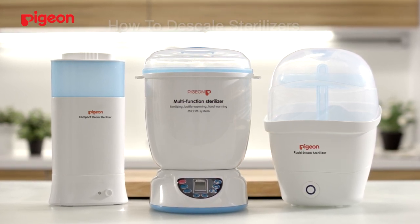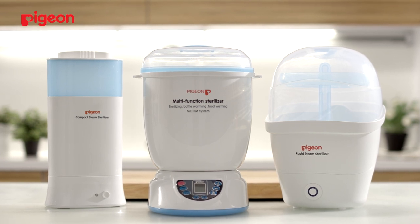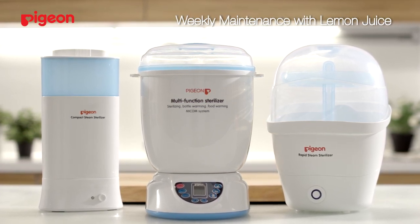A weekly or monthly maintenance of sterilizers is necessary. For weekly maintenance, follow these few simple steps.